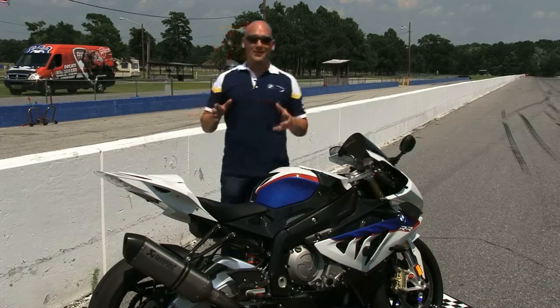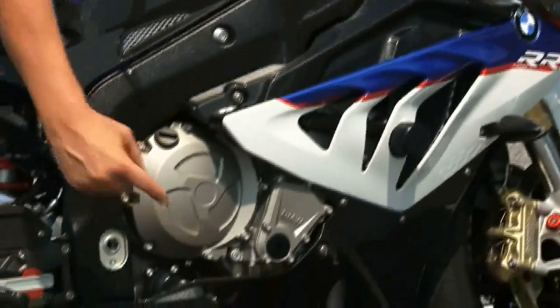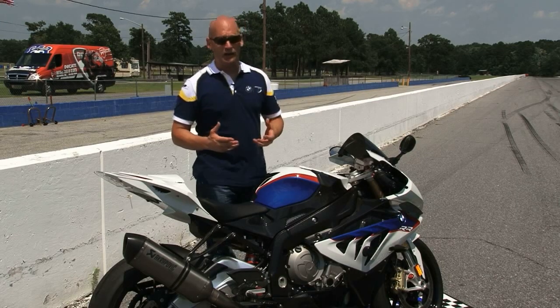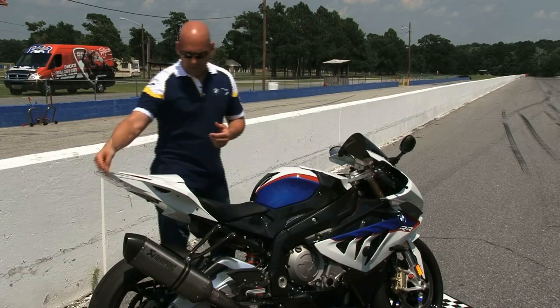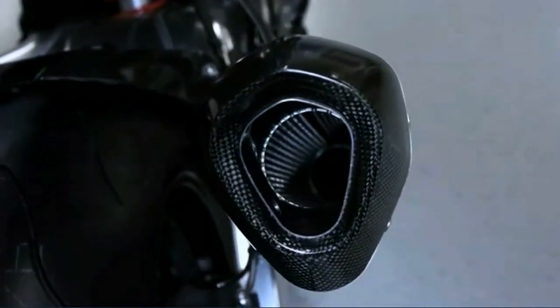Let's talk about the HP power kit. The HP power kit starts with the free-flow full titanium HP race exhaust. This exhaust is a 4-into-2-into-1 titanium system finished off with a titanium silencer. It's 15 pounds lighter than stock and it eliminates the interference valves, noise flap, and stock O2 sensors. The titanium silencer is suspended with a carbon fiber hanger. Also included in this system is a decibel eater, in case you're at a facility or racetrack with very high noise restrictions — you can insert the decibel eater and get back underneath the noise restrictions.